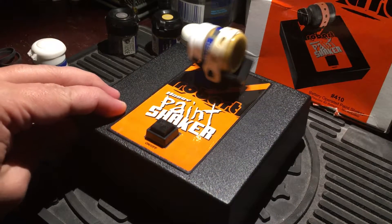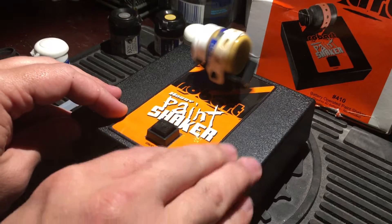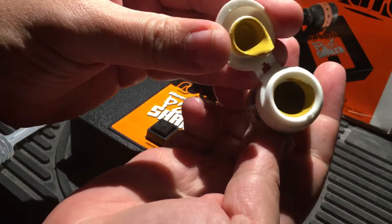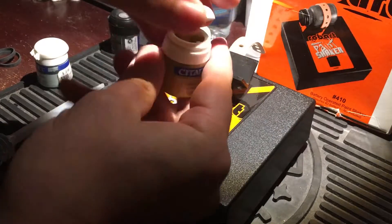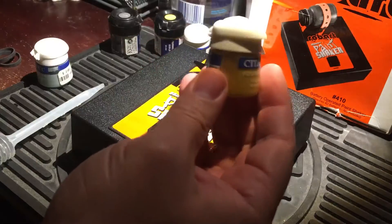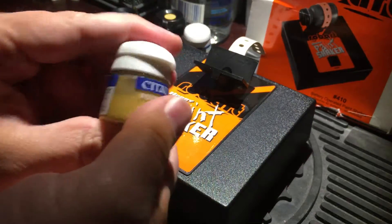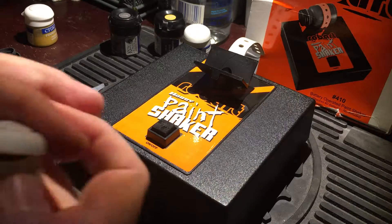It just starts shaking and mixes everything around. Let's see what we got — lighting is crucial, that's very crucial. We had the dark ring in there and it's pretty much gone except for right there, but it's all pretty well mixed in.